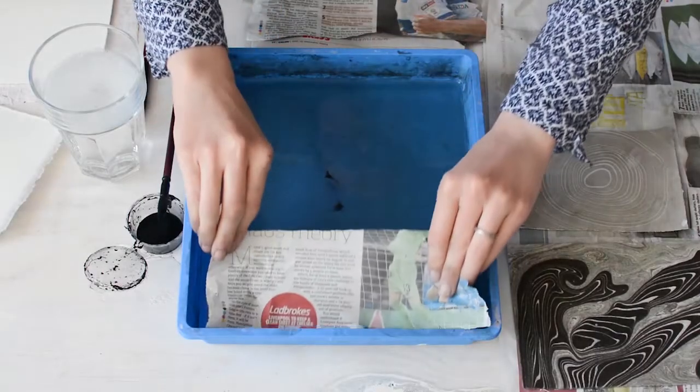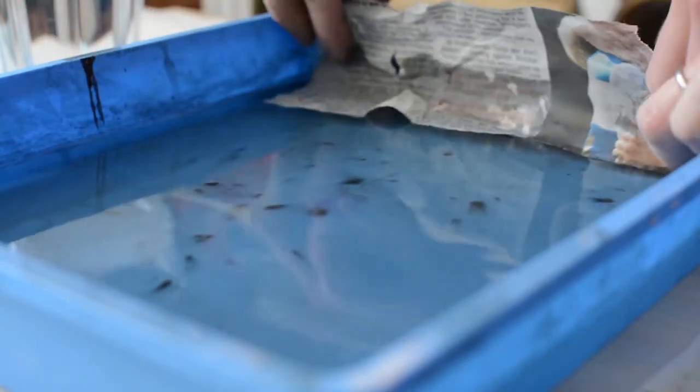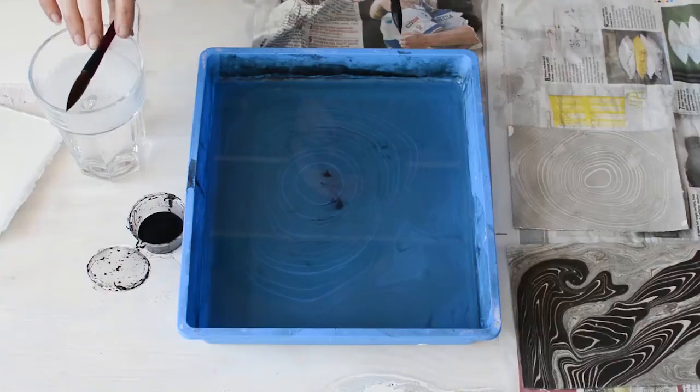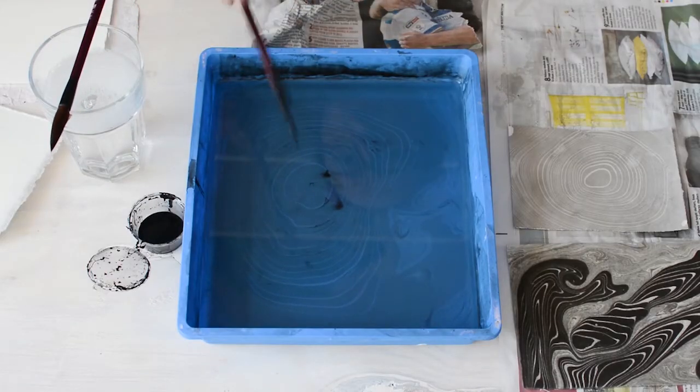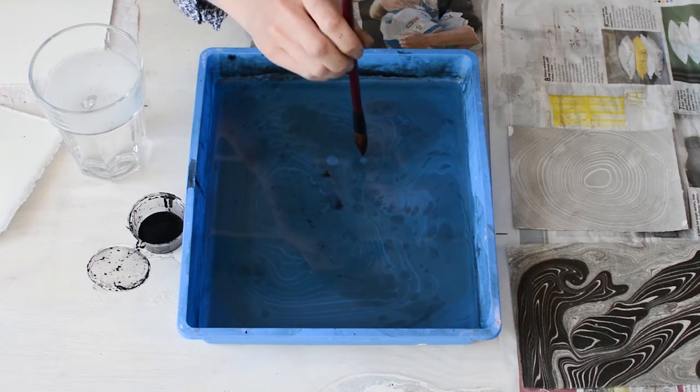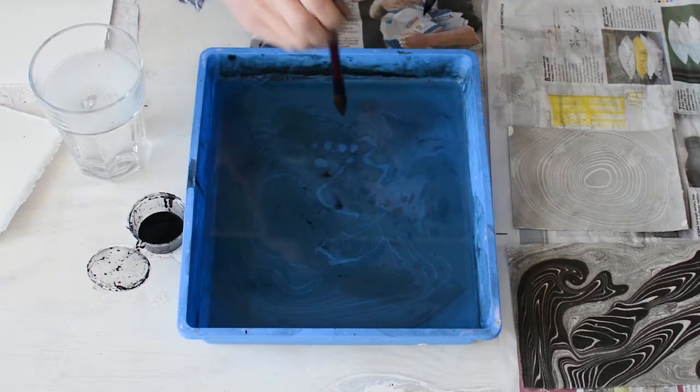For the last print I'm going to do, I'm going to skim the surface again just to take off some of that excess ink. And it's going to be a much more random pattern — just tapping the brush against my finger and pushing the ink around with the other brush.